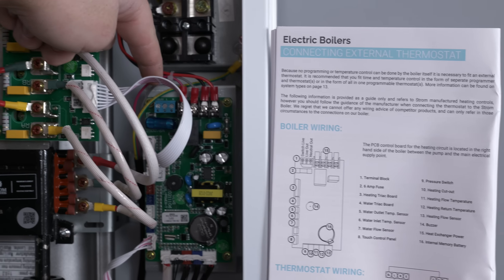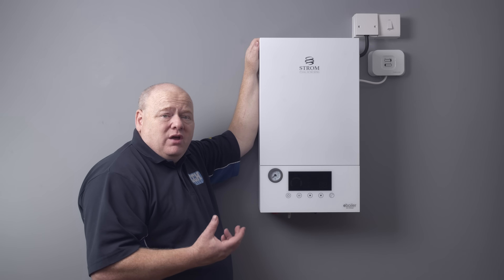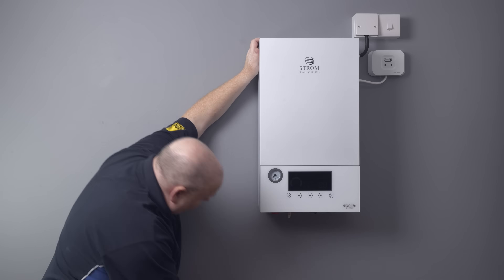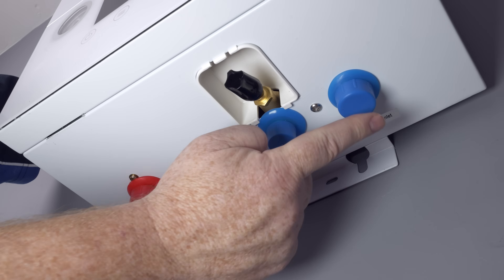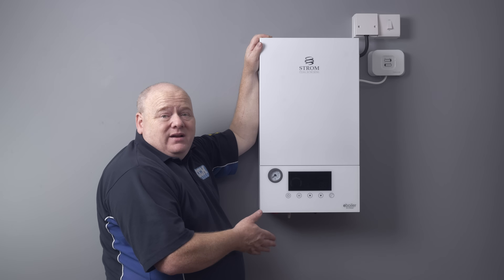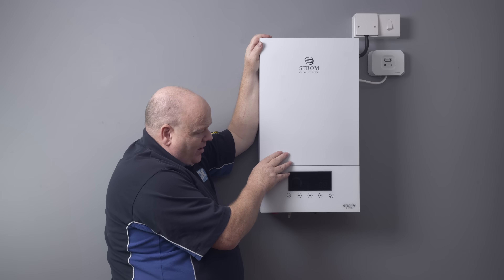Now we can take a look at the boiler. This is the Strom e-boiler, a seven kilowatt system boiler — they also do the combi boiler version. If we have a quick look underneath, we can see we've got the flow, the blow-off pipe, the cold feed, and the return. We've also got a filling loop just at the front. Looking at the front of the boiler, we've got the digital display and the pressure gauge — we'll have a look at that in more detail once it's all powered up.